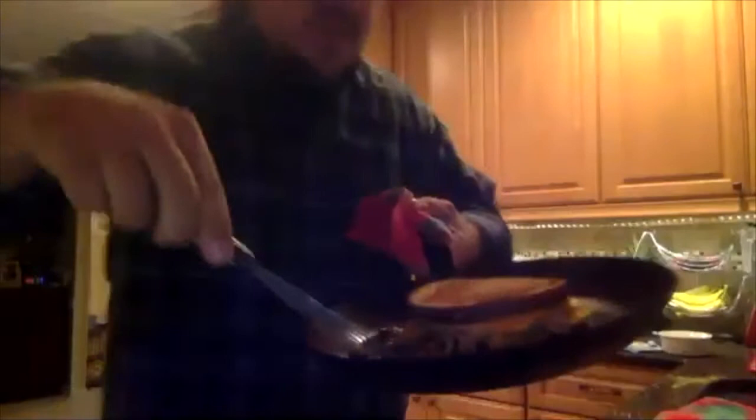So now we have our tuna melt — nice color and it's nice and crispy. We're just going to take it off here, put it on our cutting board. And of course we're going to put some flags, because everyone has flags in their kitchen, right? And there you have it — that is the Good Catch Tuna Melt.